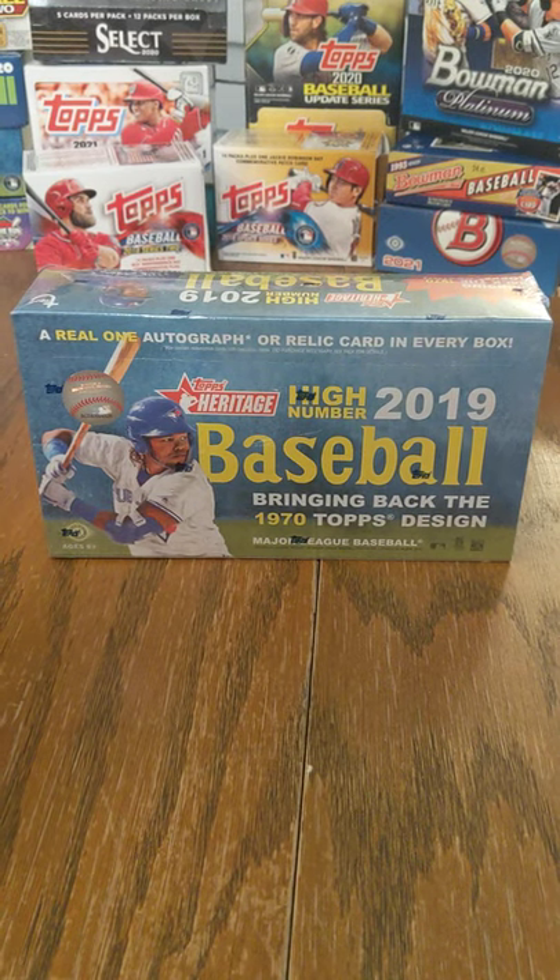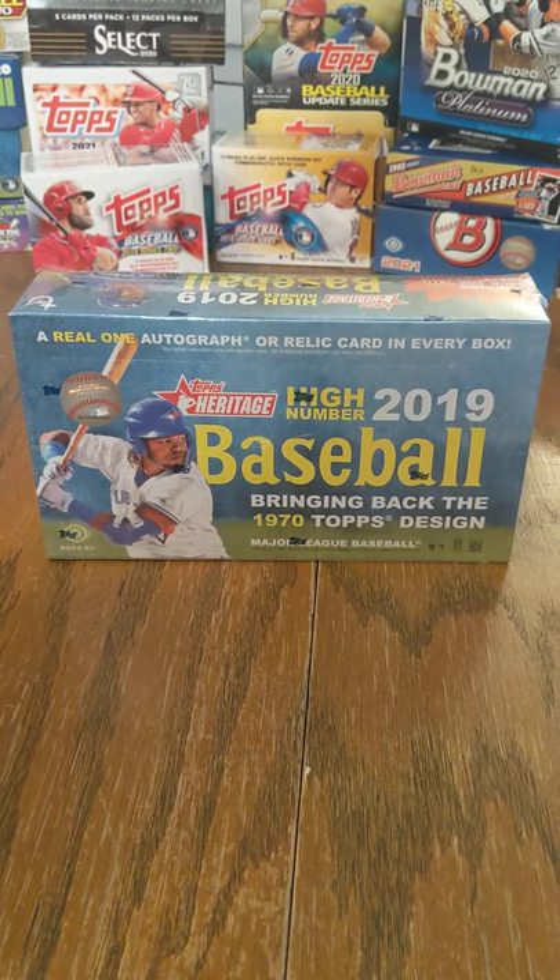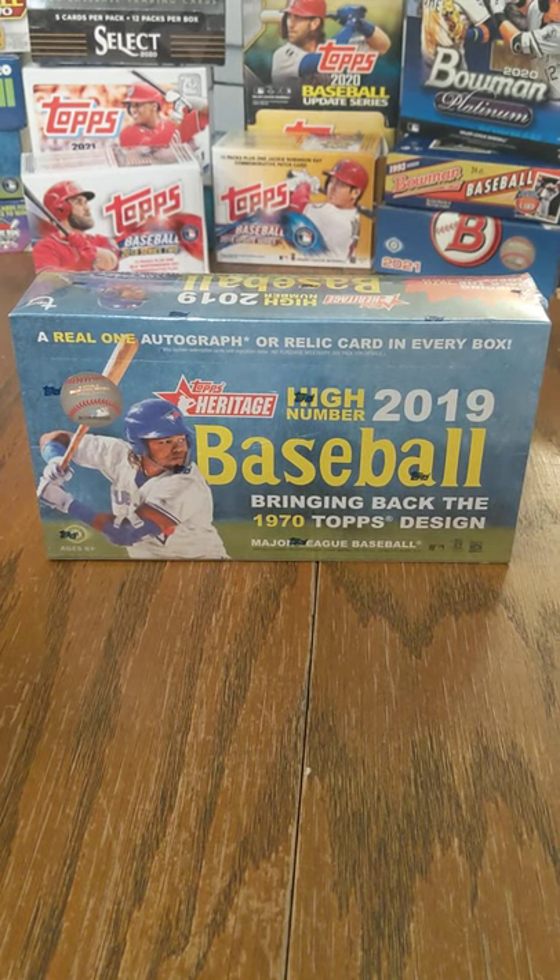What is up everybody, welcome back to the channel. Today we're kicking back to a box that was fairly lucky for us here not that long ago.